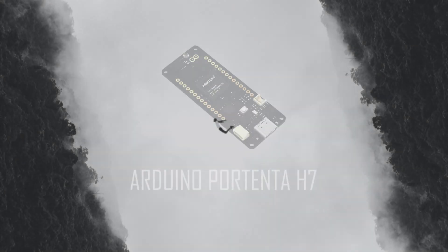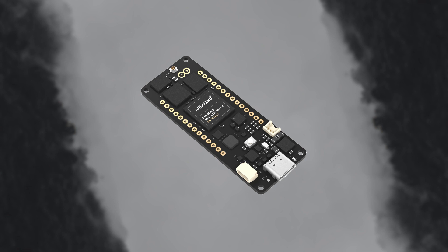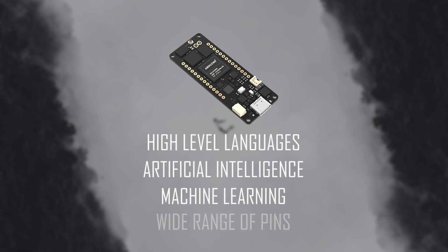Today we'll learn what the Arduino Portenta H7 is and what we can do with it. As you might have heard, Arduino released a new board — not any board, but a high-performance board designed to program with high-level languages, AI, machine learning, and all while performing low-latency operations such as controlling a motor or using any of your pins.